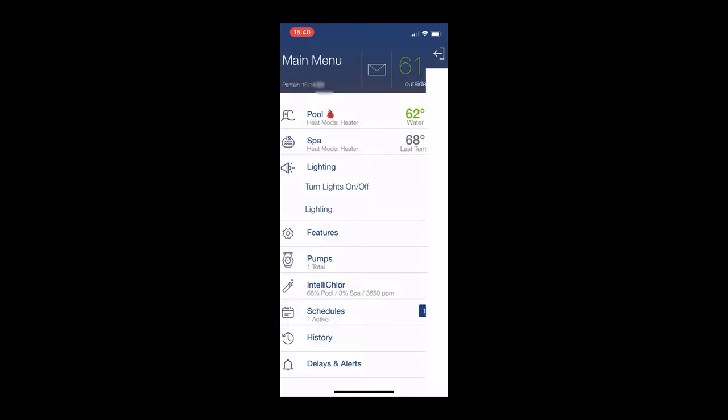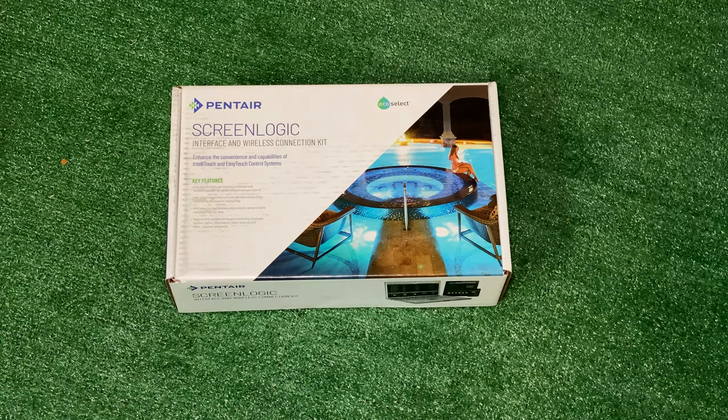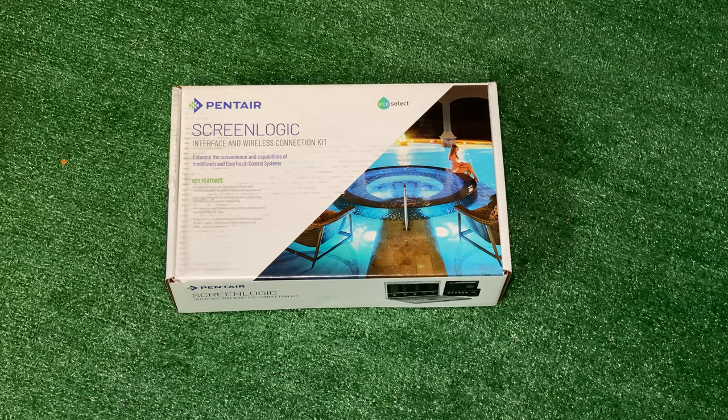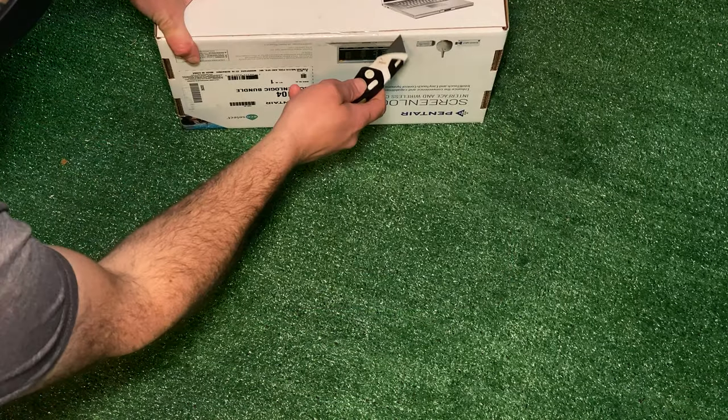First, you'll need to either have an EasyTouch or IntelliTouch control panel — they look like this. Then you'll need to order the Pentair 522104 wireless connection kit. Check the video description below where I'll have links to these exact products. It's important that you check the links because there are many different versions and we need to make sure you order the correct one.